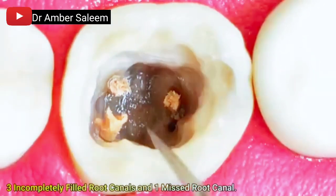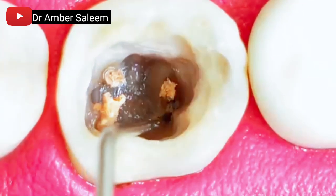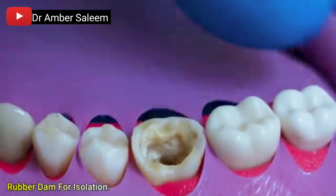Three completely filled root canals and one missed root canal are identified. Rubber dam is placed for isolation to maintain a sterile, dry operative field during the procedure.